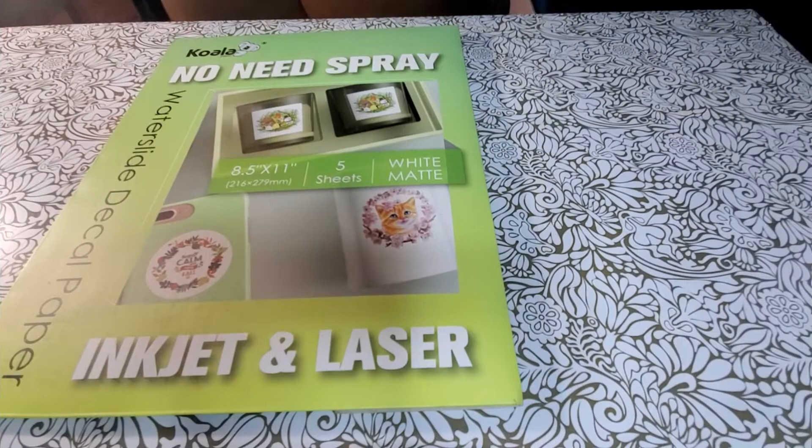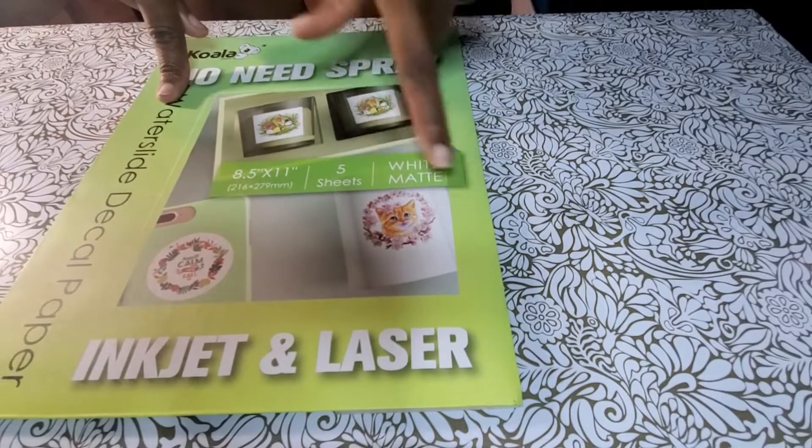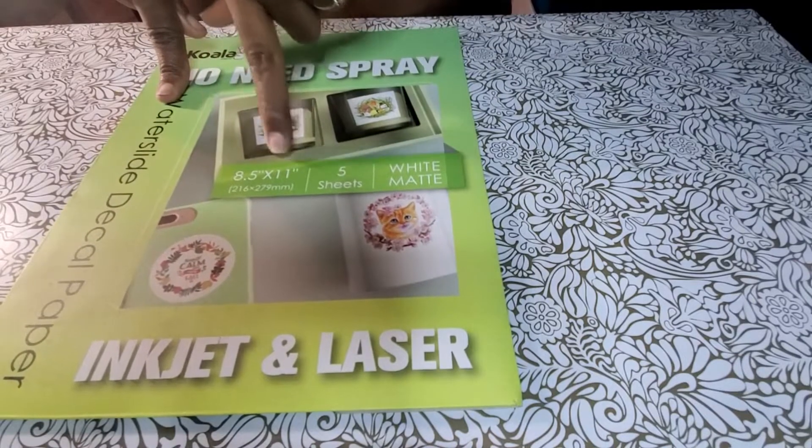So I was asked by Koala Paper to try out some of their products, and the first one they sent me was their water slide decal paper. When they asked me to review their product, test it out on a couple things and then show my subscribers what I think, of course I said yes — because I like to try new things and I like to craft. So they sent me this water slide decal paper. It is white matte, 8.5x11, and it came with five sheets.